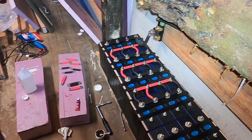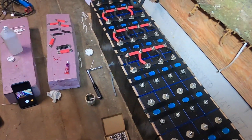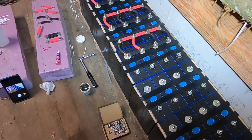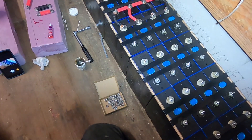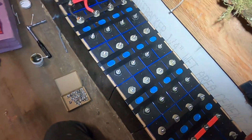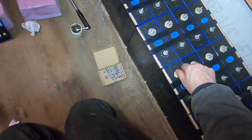Hey everybody, Darkstar here on the Metagrid. I'm finally configuring my battery bank. I'm putting on serial connections and bus bars for parallel. I thought I'd do a round with you all on board so you can see what I'm doing and comment if you have any tips or anything like that. So the first thing — I've just got these studs in here temporarily, so I've been taking these out.